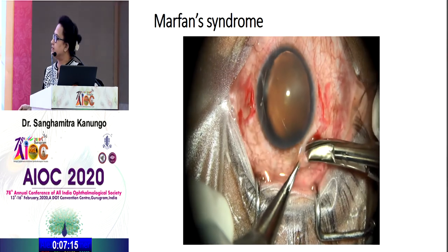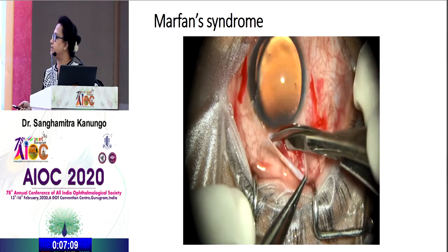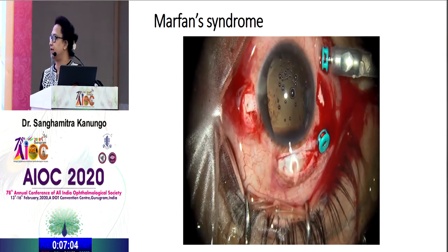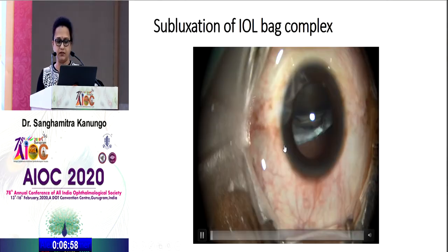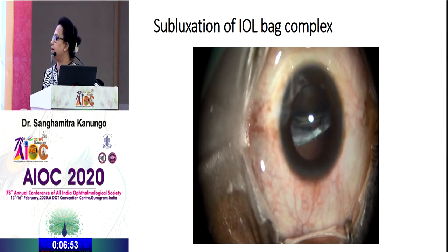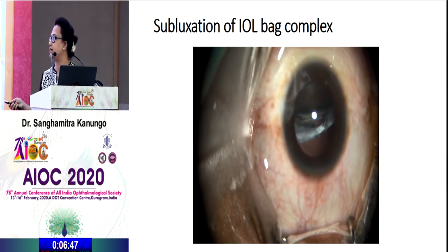As seen here, there is complete zonular dialysis with some amount of subluxation. A PPV is done and a SFIOL is implanted. Another case presented 10 years after surgery with sudden loss of vision, showing complete subluxation of the IOL along with the capsular bag. To manage such cases, you can either suture the bag to both sides of the sclera, or take out the haptic-capsular bag complex and put a secondary SFIOL.